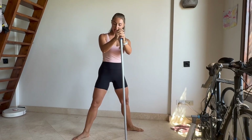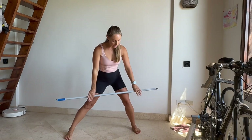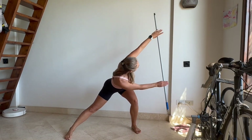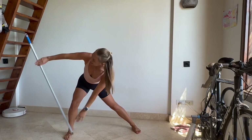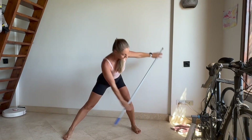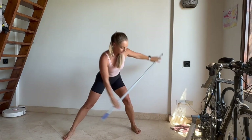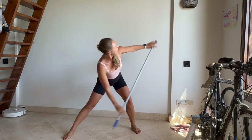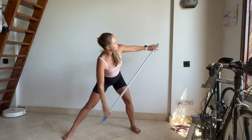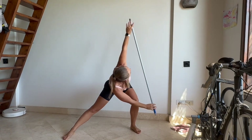Come all the way up, feet in parallel and wider if possible. We are going down to the left, moving the stick to the top, then switching sides — go to the right, to the left, to the right, to the left. As low as you can — it might feel quite deep for the inner sides, so do what you can. Left and right — last two times and come all the way up.